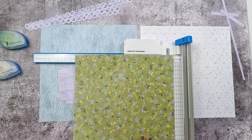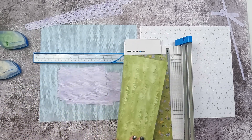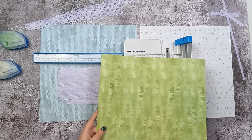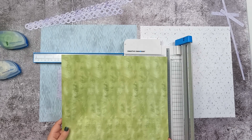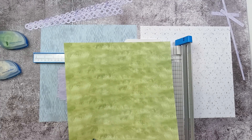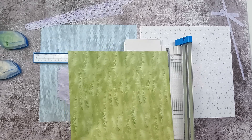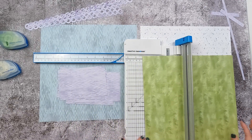Now we're going to take our other sheet here and we are going to cut it. I want to make sure that any linear pattern I have is perpendicular to my trimmer. As you can see, this is a grass pattern and I want to make sure that I'm preserving that pattern — that's why I'm cutting it this way. You're going to make a two-inch cut.